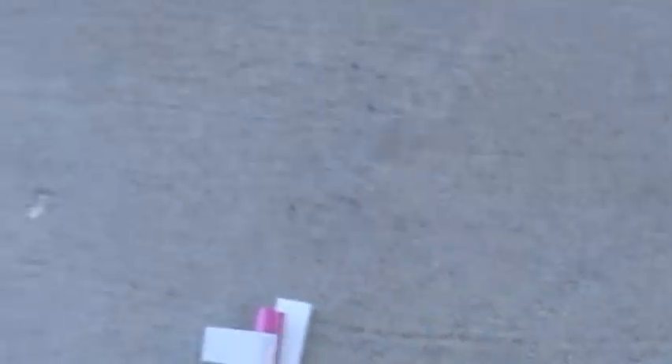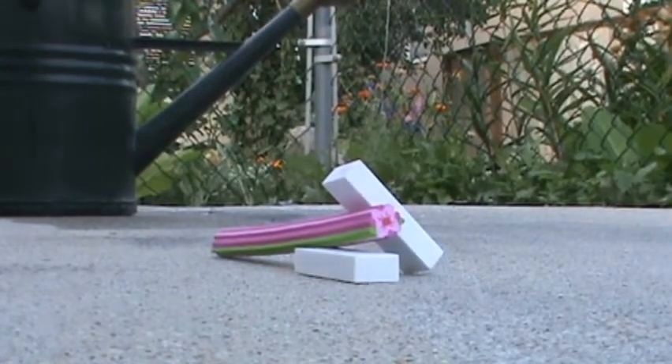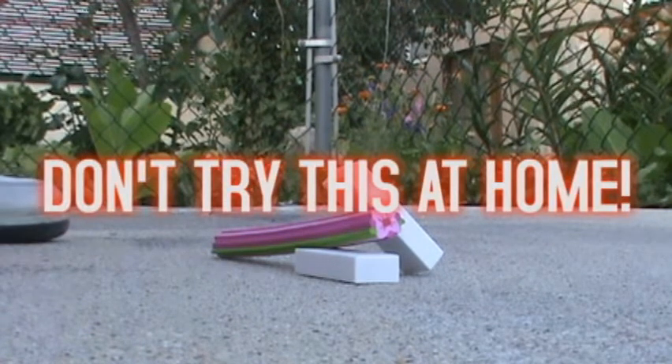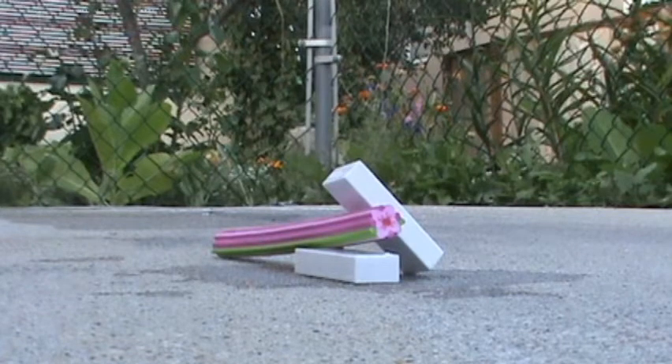All righty then, so we're going to put them right there. We'll put this one kind of like this and maybe this one like that. How beautiful. Now let's put the camera like this so it gets a good shot of it. Now I'm going to put the stuff on it. Just a teeny bit should do. Perfect, just like that. All righty, let's set her off.